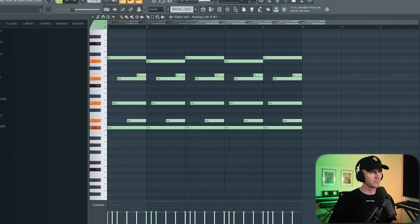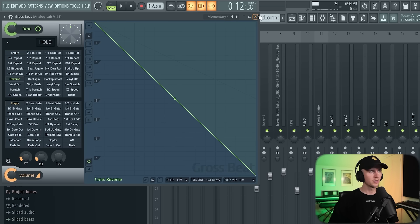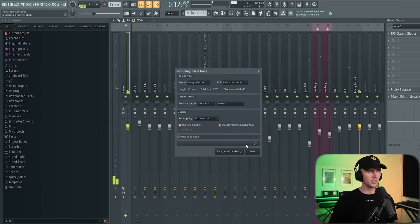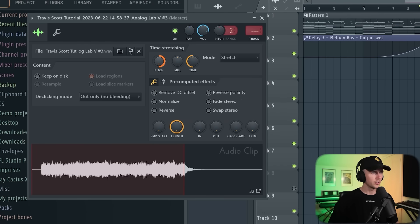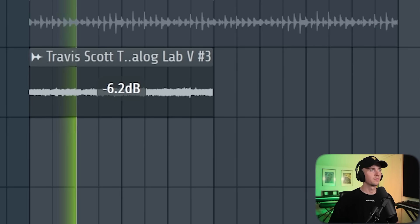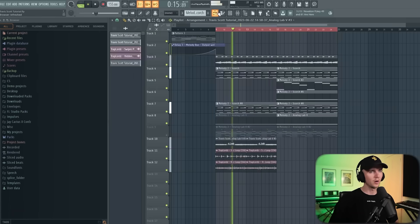I want to add one last thing to the melody. I'm thinking some bells because I hear a lot of bells in Travis Scott beats. We can just take that same MIDI — this preset sounds sick. I'm going to add growth speed and select reverse, then render this because it adds a delay at the beginning. I'll bring that back, go to stretch, pitch it up an octave. I think we could double time it as well. I'm thinking I can include this in just one part to build up some energy.